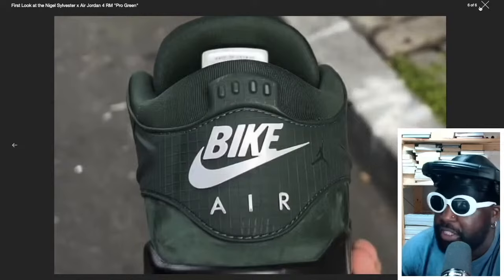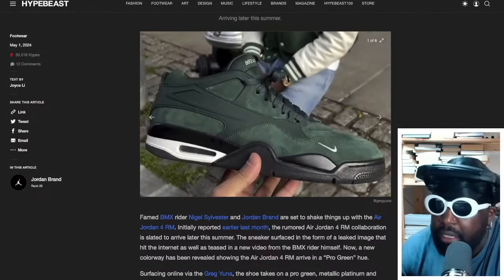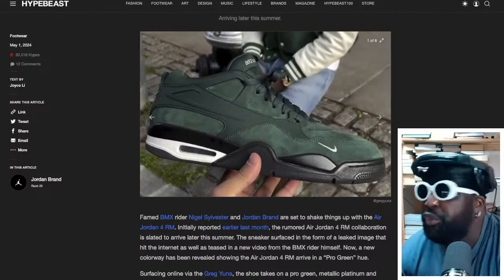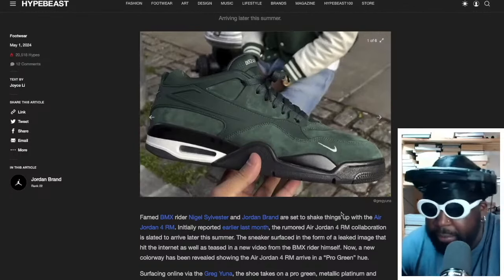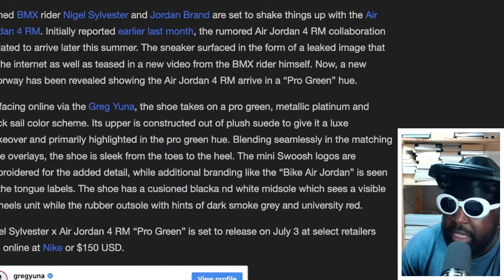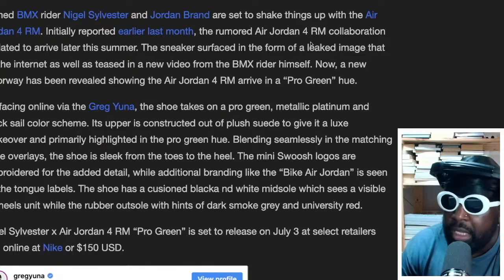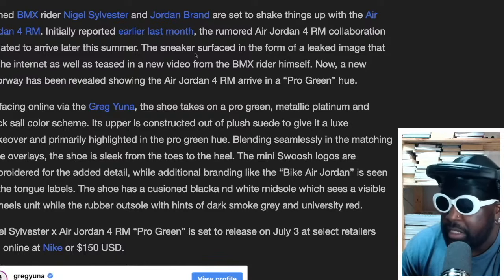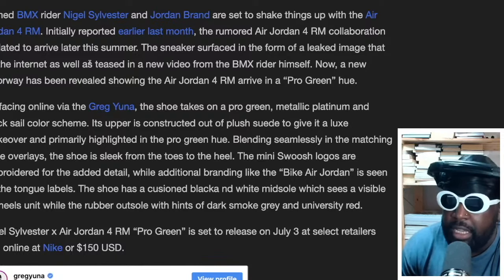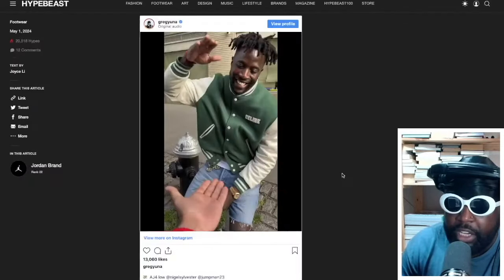Regardless, I guess the Jordan thing is maybe because of his personal preference — he loves Jordans. And I'm also assuming within the BMX scene people wear Jordans — Jordan 4s, 1s, 3s, whatever. But I'd still prefer them under that banner. Anyway, the article from Hypebeast says: 'Nigel Sylvester and Jordan Brand are set to shake things up with the Air Jordan 4 RM. The rumored collaboration is stated to arrive later this summer and a new colorway has been revealed — the Air Jordan 4 RM in a Pro Green hue, surfacing online via Greg Yuna.'